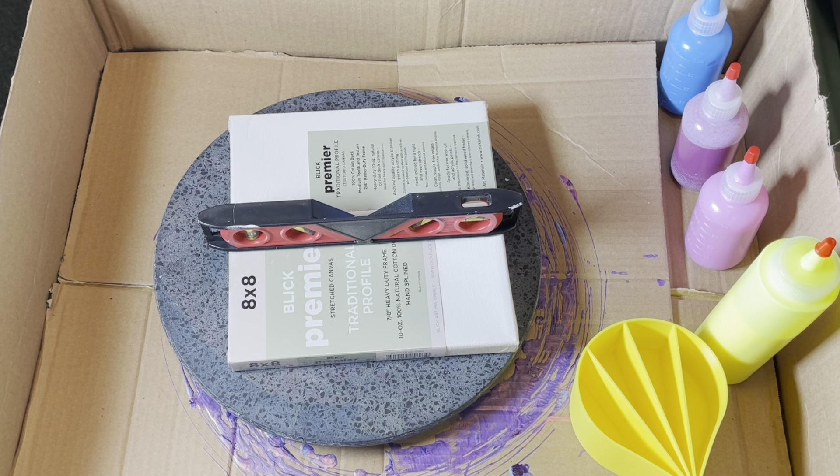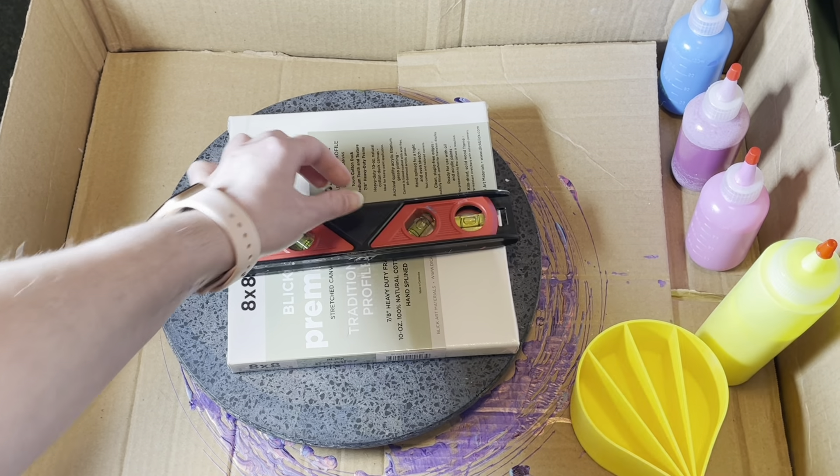Hi guys, it's Amanda, welcome back. I'm going to use the other split cup today that I purchased when I bought the one I used in my last video. I have different paints I want to try: one is a neon yellow from Artist Loft, which I've used before. The other three are a Folk Art brand — Extreme Glitter. There's a pink, a fuchsia, and a robin's egg blue — maybe pink parfait or something like that.